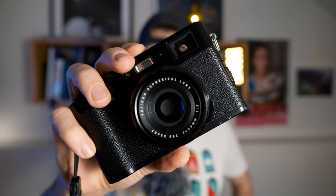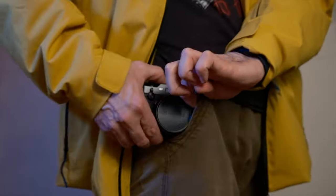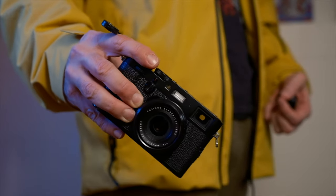One big reason why I absolutely love this camera: portability. This fits in my pocket, in my jacket, in my slingshot, in any little bag that I have effortlessly. Accessibility is the name of the game here. The fact that I can carry this with me wherever I go sets this camera miles apart from all the others.